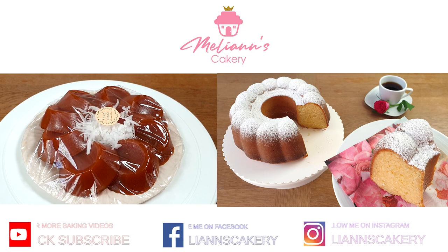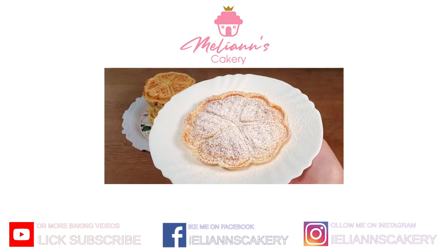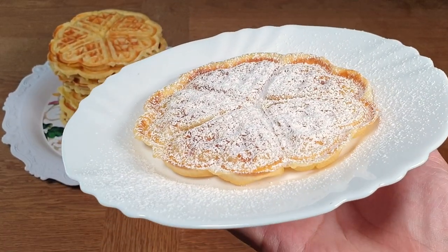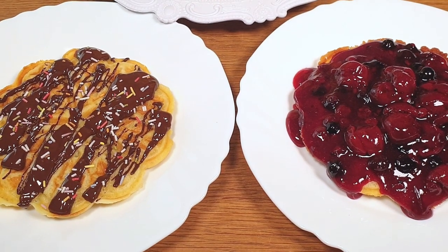Hey guys, welcome to my mom's baking channel! Today we will be making my favorite basic waffles. We finally bought a new waffle iron, so I immediately had to make some of my favorite basic waffles — these are so yummy and very easy to make.